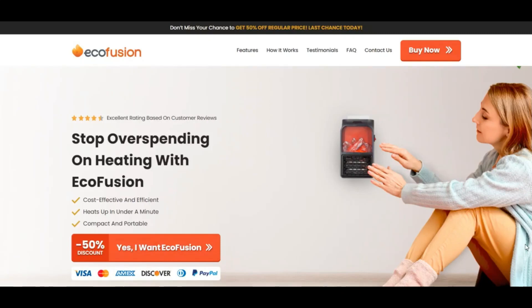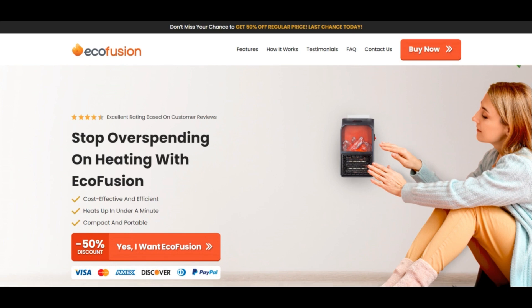Hello, I am Mikanachunia scam advisor. Today we are talking about eco-fusion heater reviews. You should know about it. Stay connected with this video to notice.